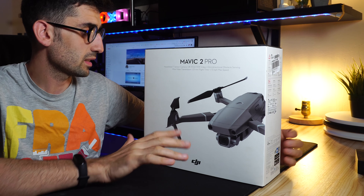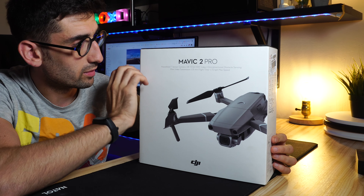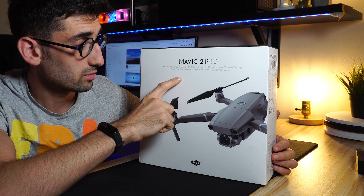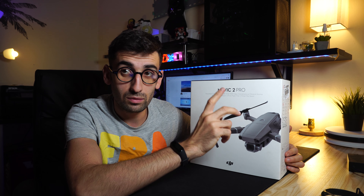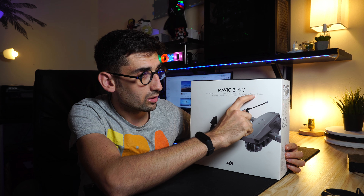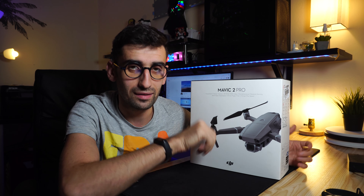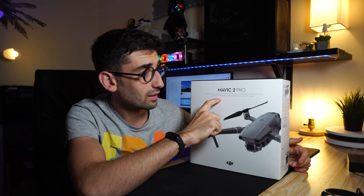Starting from the box: simple and clean like all DJI products, Apple-style. On the front it says Mavic 2 Pro. The most important information: the camera has a sensor shooting 4K, up to 10 megabits in HDR — the maximum quality for video recording. Omnidirectional obstacle sensing, 8 km video transmission range.